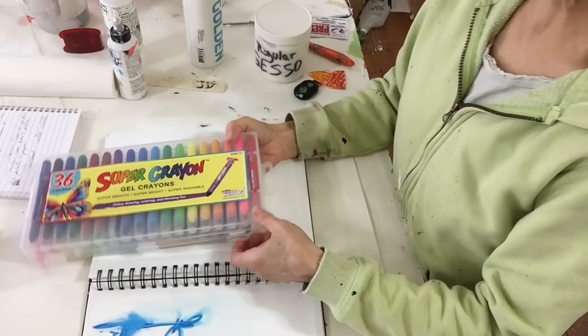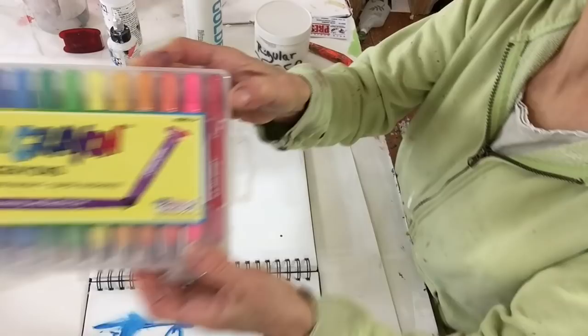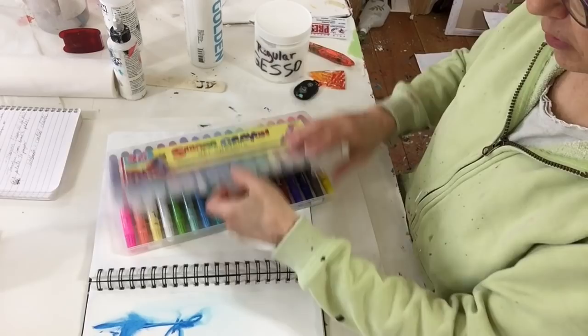One of the students in one of my classes at Art & Soul had these super crayons. They're Jill crayons, appropriate for ages 3 and up, which you can see right there. So I thought I'd try them. Why not?